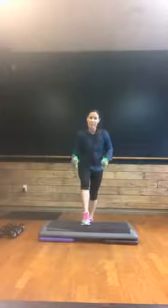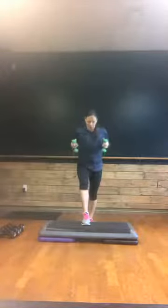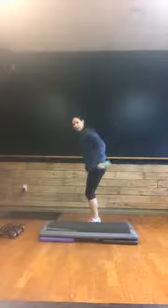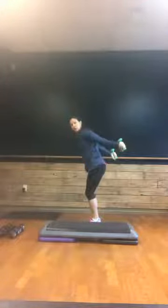You're going into tricep kickbacks right here. Both arms — take it back, full extension, straight arms behind you. Stem through that elbow. Here's four, three, two, and one. Nice job.